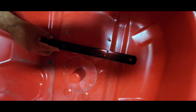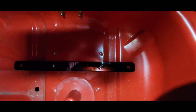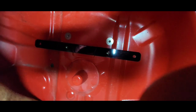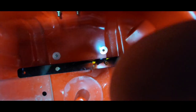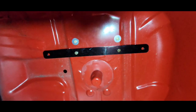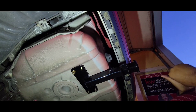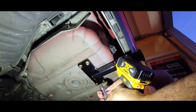Next thing we're gonna do is take the block that was supplied with the package, line that up on those two holes, then take our washers and put them right there, and then just drop our bolts in. Next, we go up underneath the car, take our nuts, and tighten it down. We'll go ahead and take our 14-millimeter and snug them all down.